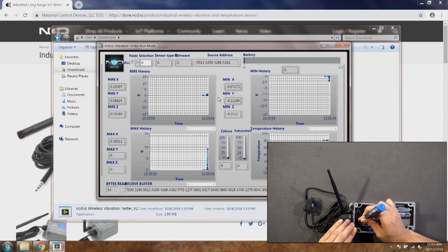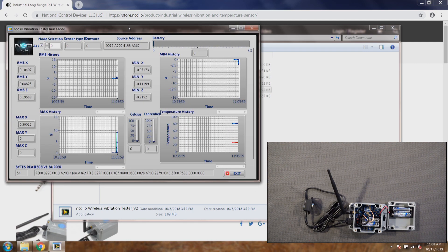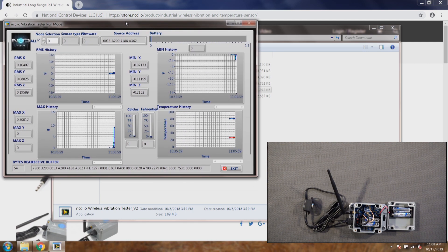Hit reset and let the sensor configure — you will see no data will come up on the UI because they are on two different networks. The sensor is on a different network and the router is on a different network, so that could be one of the reasons why you're not getting data.